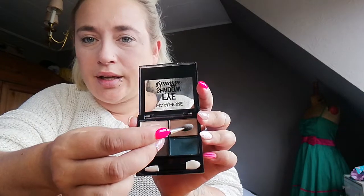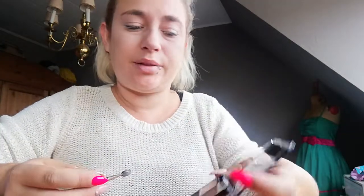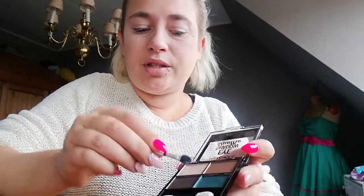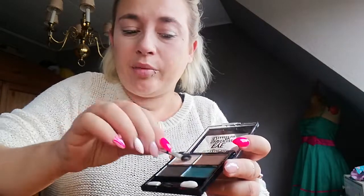So first I'm gonna use these colors. I'm just gonna use the light and the camel color, that's it, because I got a camel colored band on so we're gonna stay in the same colors.